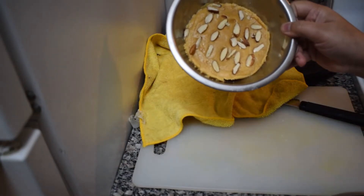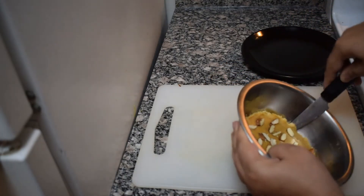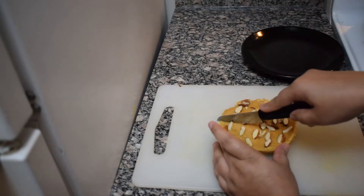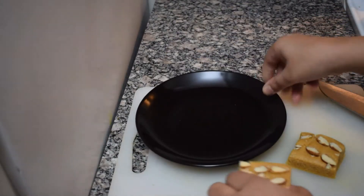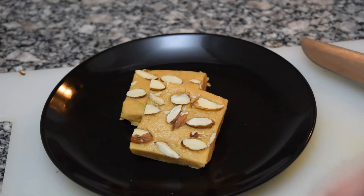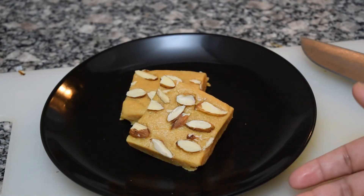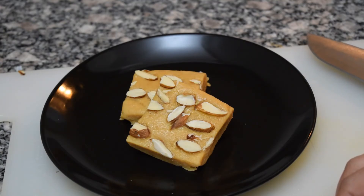Now the milk cake is ready. We will cut it out. If you liked this video, please subscribe, like my channel, and comment on how you want the next recipe. See you in a new video. Thank you.